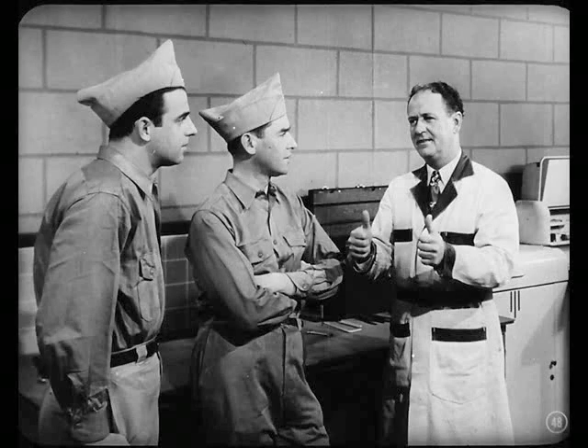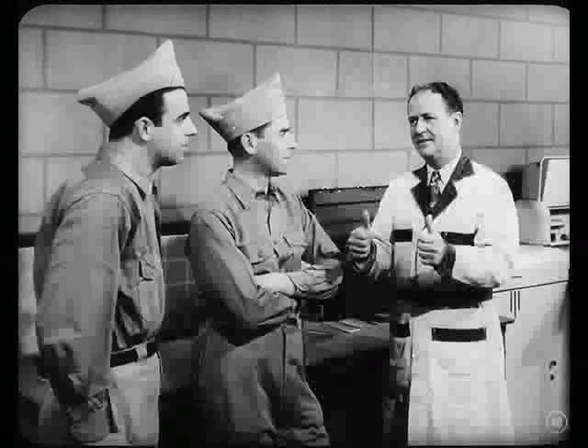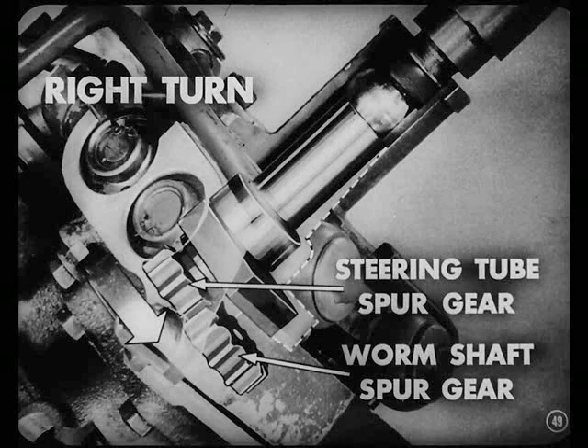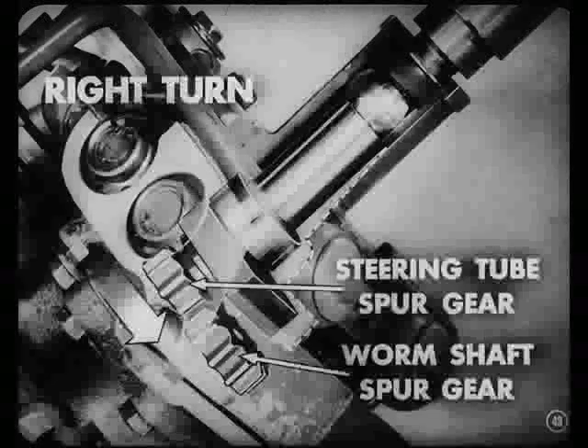When the driver releases pressure on the steering wheel, the front wheels return to the straight-ahead position of their own accord. On a right turn, the steering tube spur gear climbs down the teeth of the worm shaft spur gear, causing the valve operating block to move downward against the opposite valves.